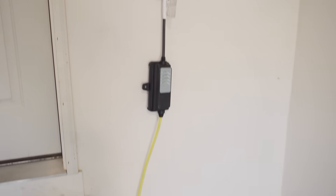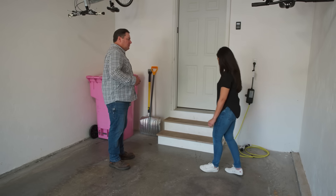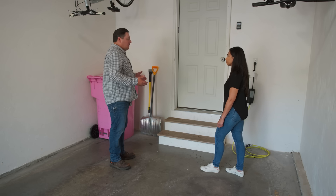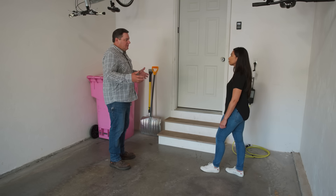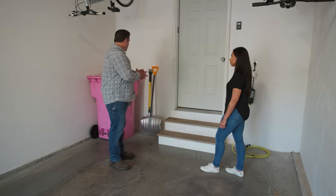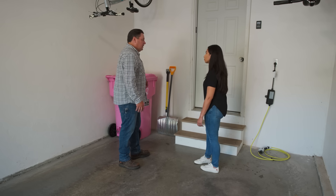This looks like the Level 1 charger that came with the car that you use to charge now. When you pull the car in and go to charge, where do you have to pull that cord — is it that side or this side? It's on this side. So we have to drag that cord around in the way of the stairs to plug in on this side. A lot of chargers come with a 25-foot cord so you have some flexibility, but that's a little inconvenient and a little in the way. I would tend to think maybe if we put the charger somewhere over here. Let's go to the basement and take a look at the power and see how we get over here.